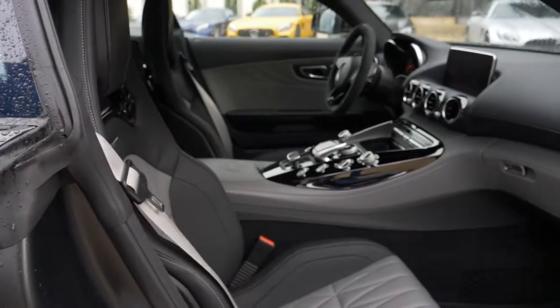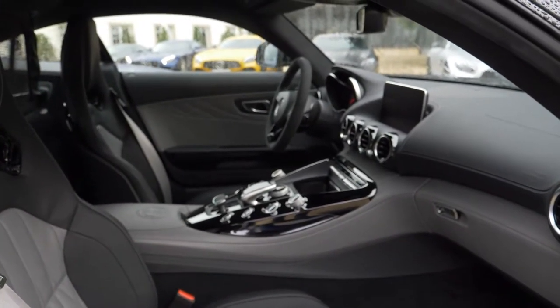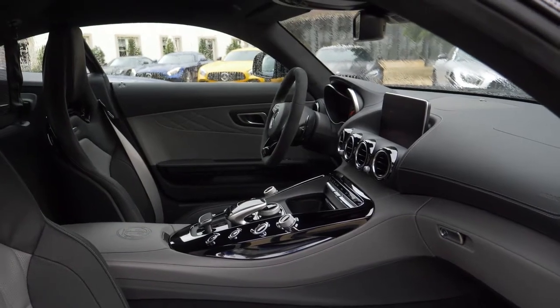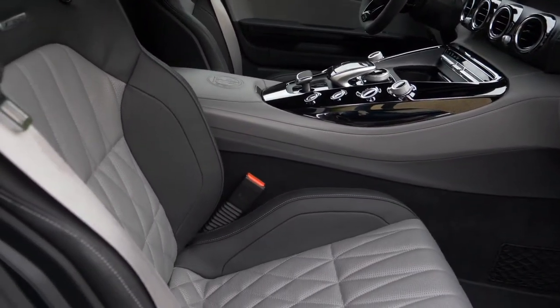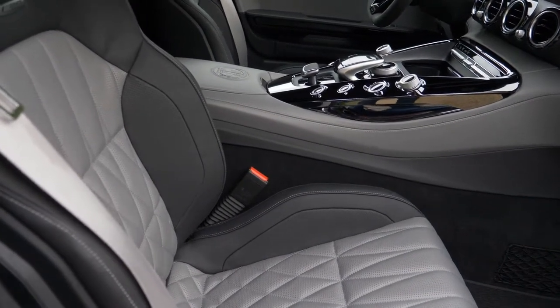One look in the interior of the special edition: I think a nice work of color combinations with gray and black. Of course, there are nicer seat materials available, especially at AMG.